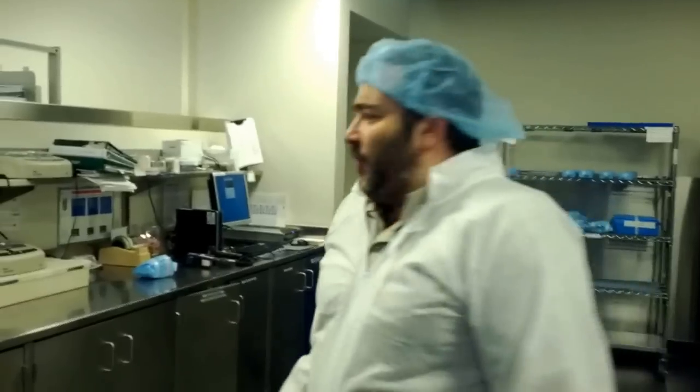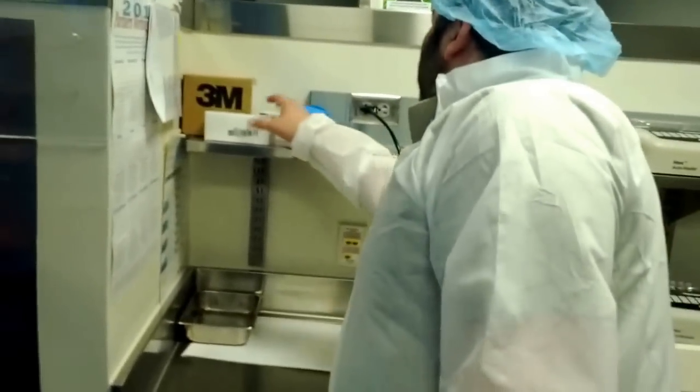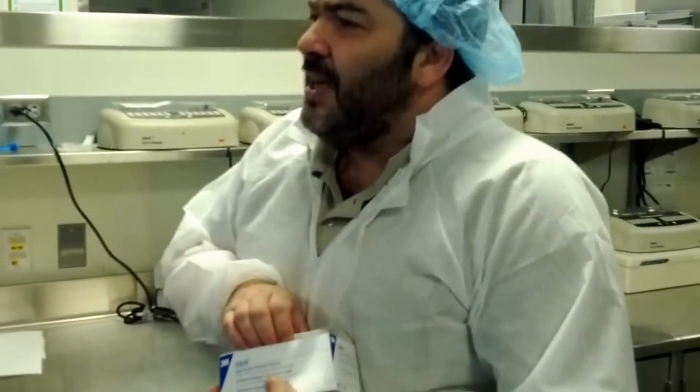Let's deal with the biologicals first. This is the area where we incubate biological indicators. Biological indicators for steam sterilization, and basically for all other methods of sterilization, is something called Geobacillus stearothermophilus.